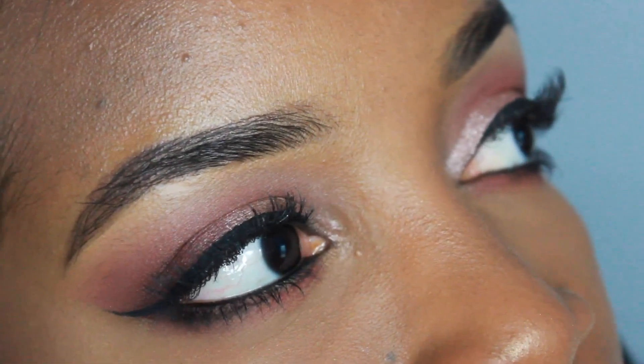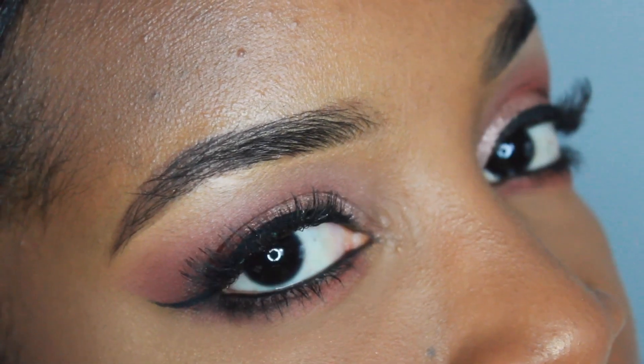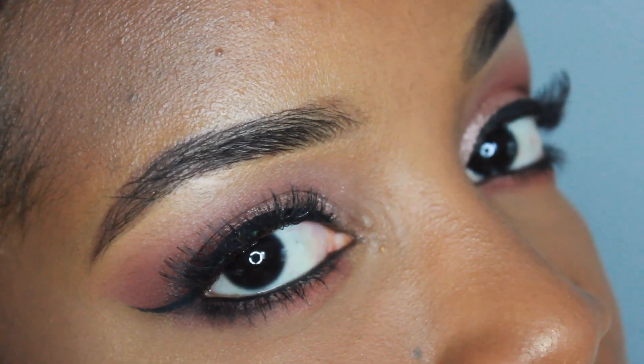And here is a close-up of the eyes. Hope you guys enjoyed this second Valentine's Day look. Please check out the first if you haven't, and enjoy your Valentine's Day. That's the highlighter making noise — bye!